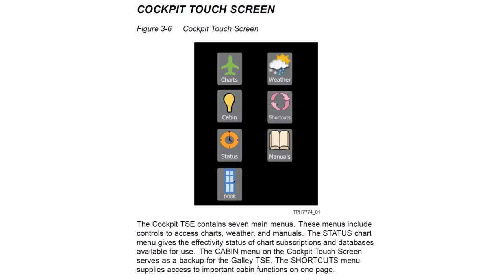The cockpit TSE contains seven menus including charts, weather, door, manuals, and the cabin menu. When the cabin menu is selected, the cockpit touchscreen controller acts as a backup to the galley touchscreen controller.